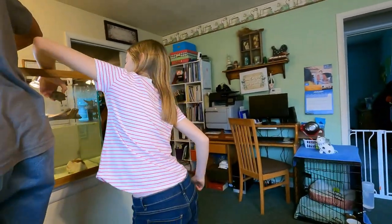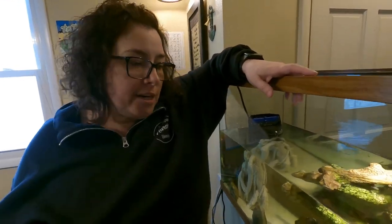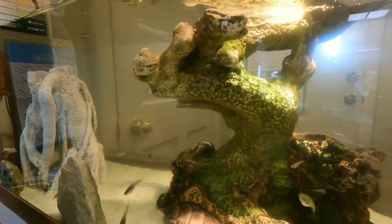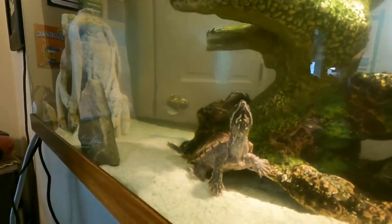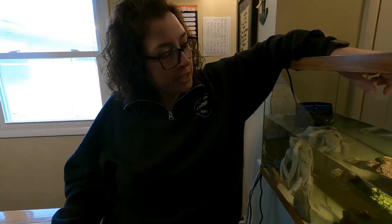I thought it would be fun because turtles eat fish, so I threw in some guppies. At the time since they were so small the guppies were huge and they couldn't catch them. But lo and behold my guppies had babies, and all of these are like fifth or sixth generation guppies from the original six that I bought for a couple of dollars. You don't have to do that because they're not good swimmers and have a hard time catching the fish, but we have caught them eating some every once in a while. It's fun to throw the food in and watch the turtles try to snap them — it's just really relaxing.